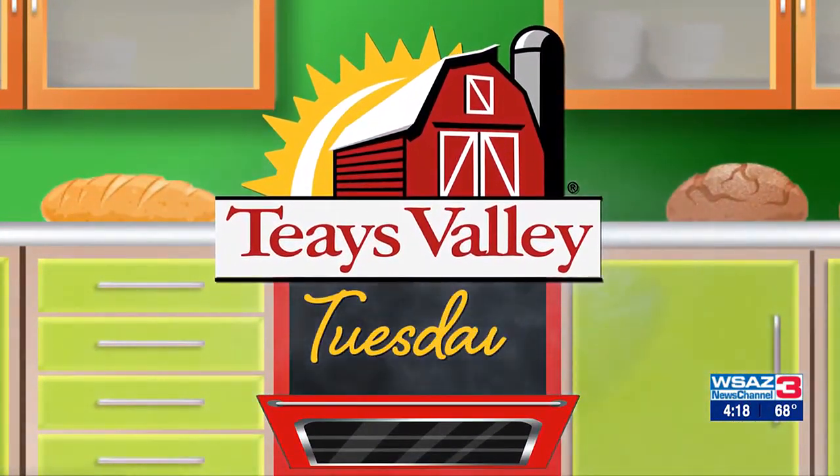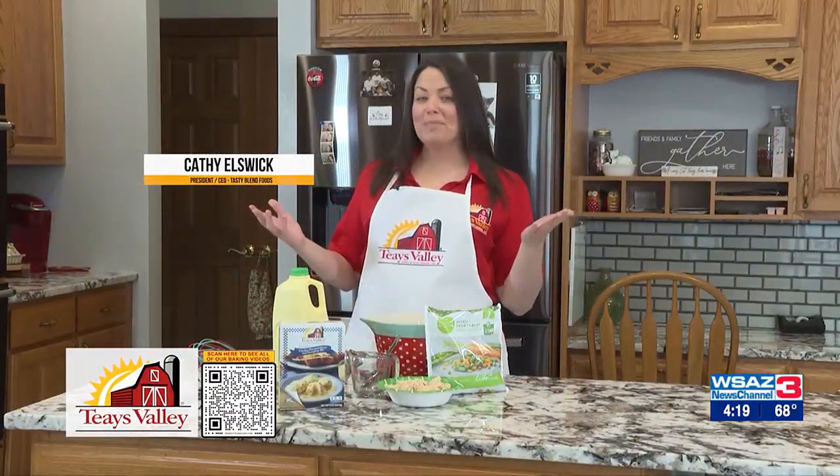Taze Valley Tuesdays. Hi everyone, I'm Kathy Elslake, president of Tasty Blend Foods. Welcome back to my kitchen.